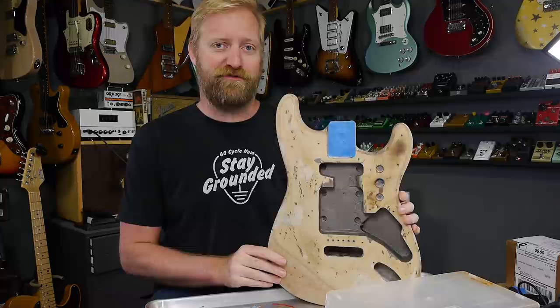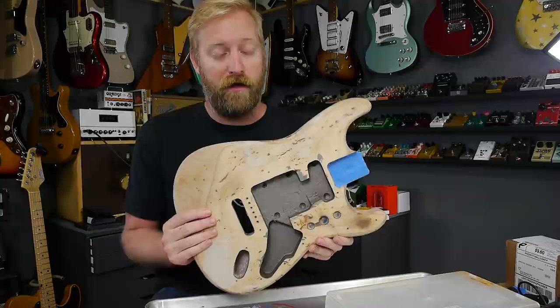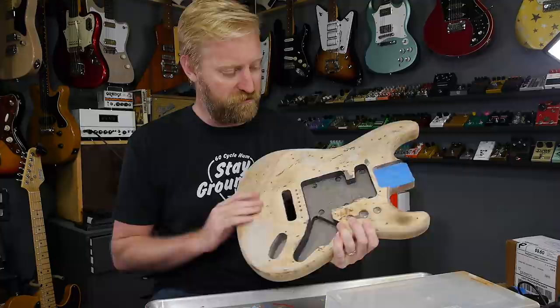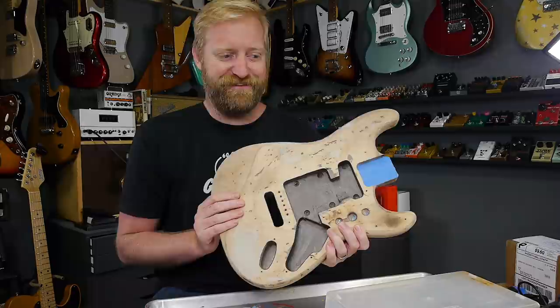In the first one, I stripped all of my home-done gold sparkle finish off of this. Some people were upset about that, some people were fine with it — I'm fine with it. Since then, I've given it a nice solid sand, put some bondo on the deeper gashes on the top and sanded it down nice and smooth. I also coated the inside with some conductive paint I got off Amazon — I'll put a link below. I've never done conductive paint in a guitar before and I've never shielded guitars before. I'm always fine with them being noisy.